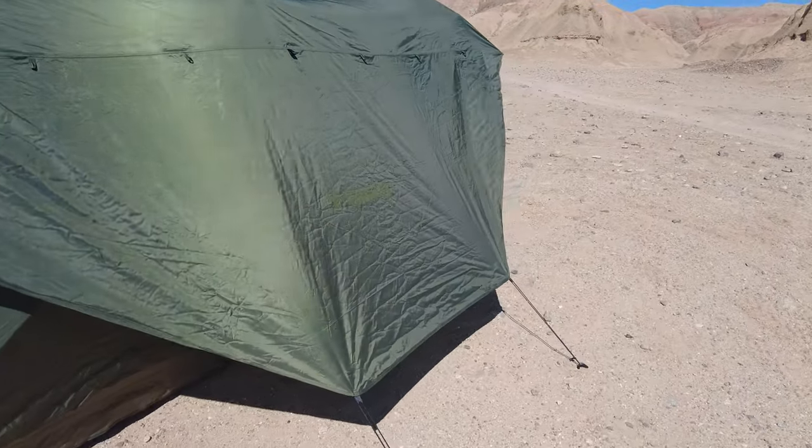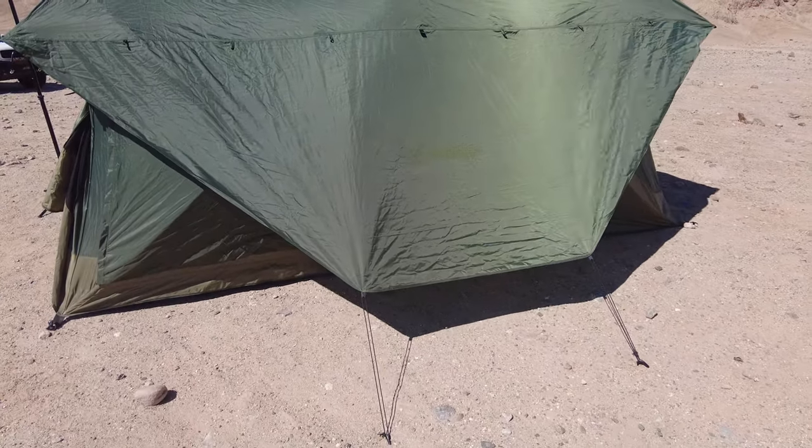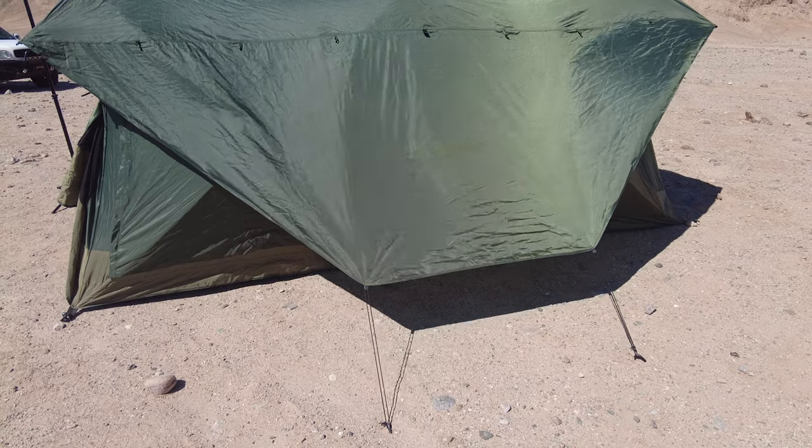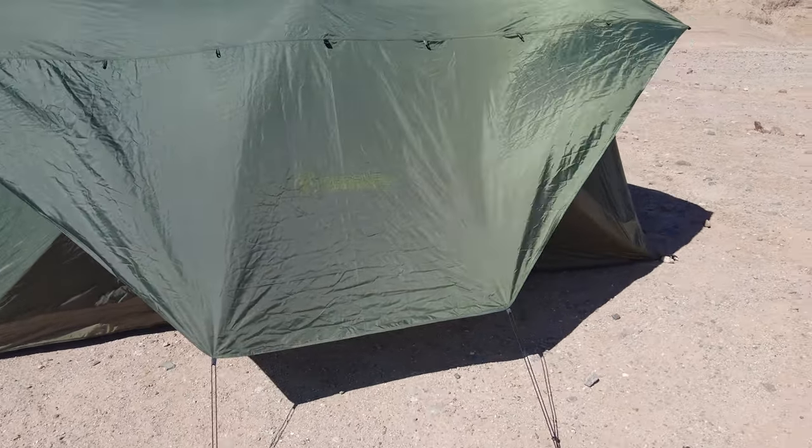Outside you have these nice sun shades right here that come right down, helps block the sun out of the side of the tent, keeps it a lot cooler during the daytime. But if you need to, you can roll these up and just have it look like a normal Gazelle tent.